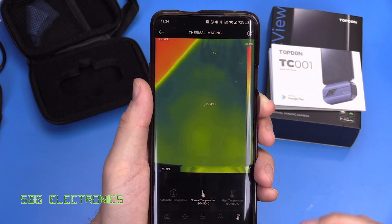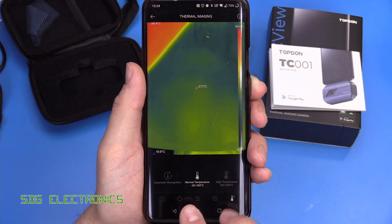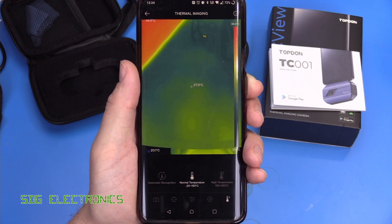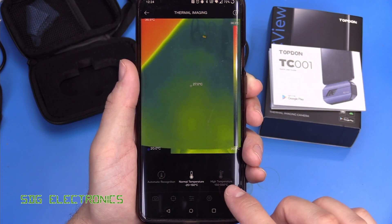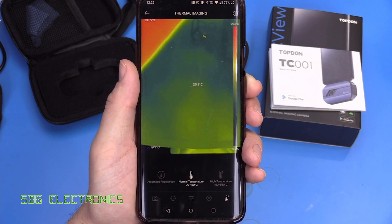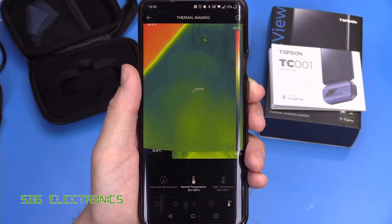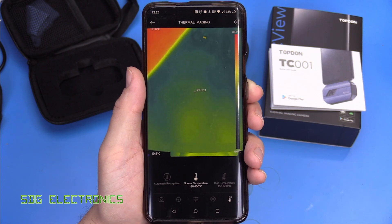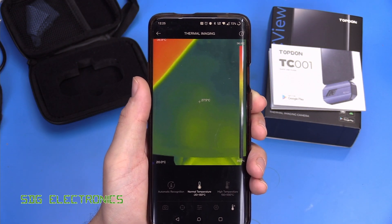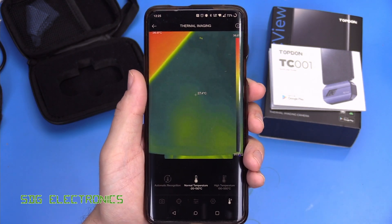The last option in here is the temperature mode. As we saw in the specifications, there are two temperature ranges: the normal range from minus 20 to 150 degrees C, or a higher temperature mode from 150 up to 550 degrees C. There is also the option to have it switch between those modes automatically. That's basically all there is to the software — it's extremely simple to use and very quick to get up and running, you just need to plug it in with a working Android phone.